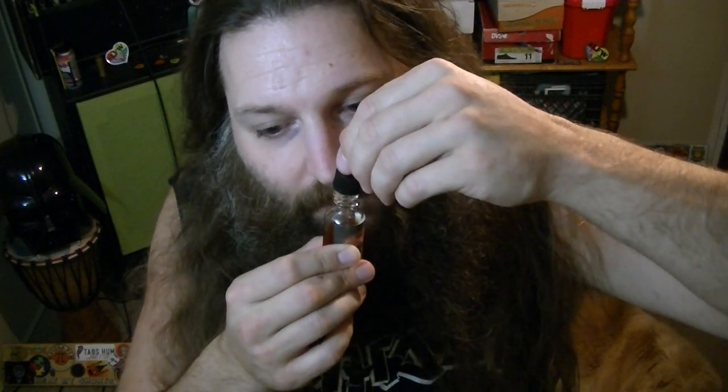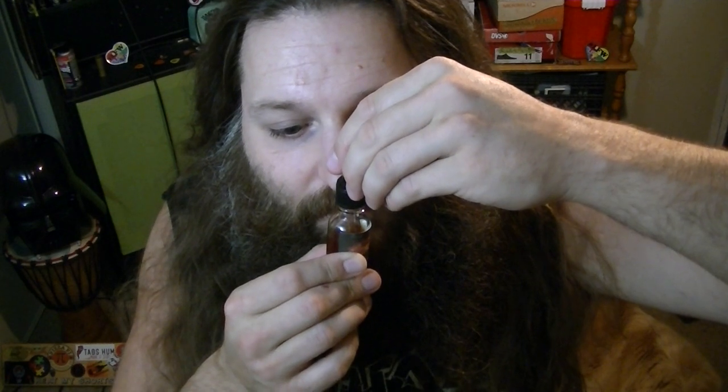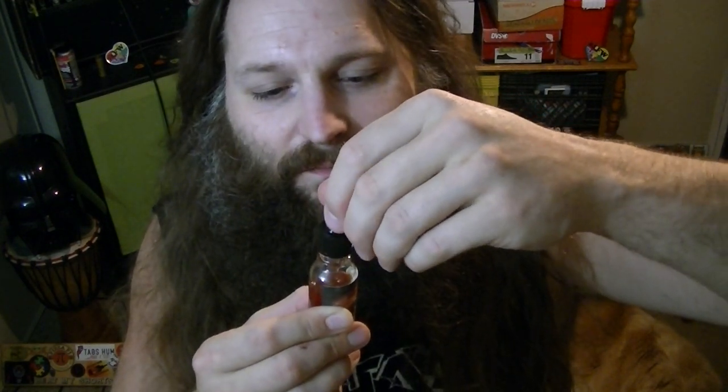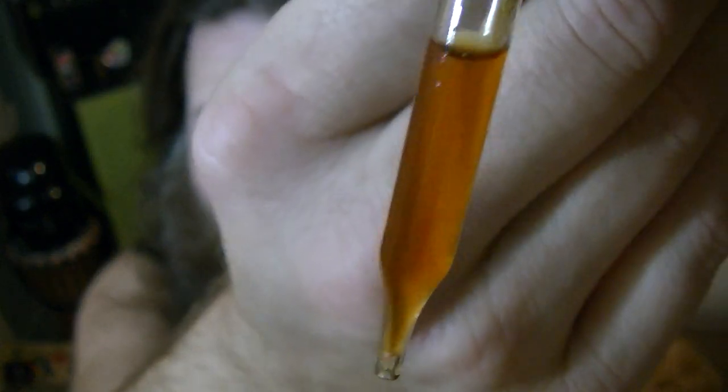Oh wow — all I'm smelling is caramel. That smells really good. That smells too good. I wasn't expecting it to smell that good. I was expecting maybe a hint of caramel, but I'm not even really smelling peppers, which is kind of scary. Looking at the dropper, it looks fairly clear — a nice light golden brown color.